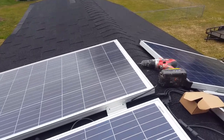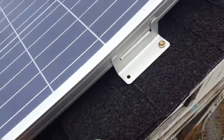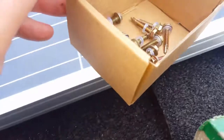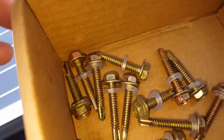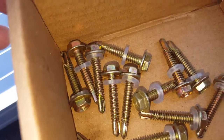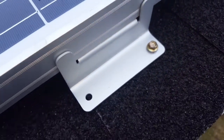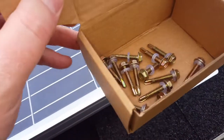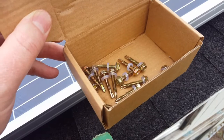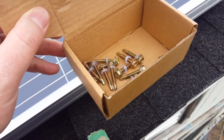In this mounting kit, the screws come with a silicone washer — if you look closely you can see it. When you screw it in, that keeps rain from coming into your roof. It's a really handy complete mounting kit. I'll put a link below on where you can get these.